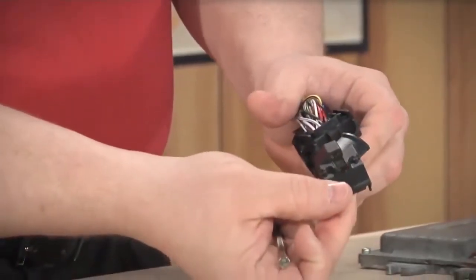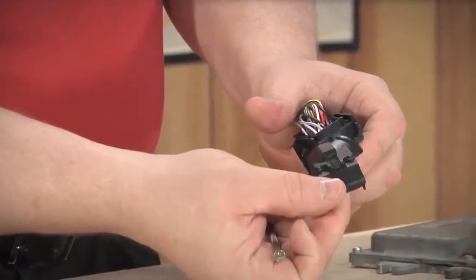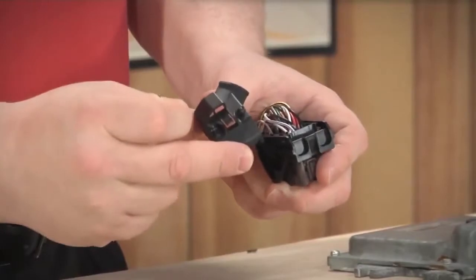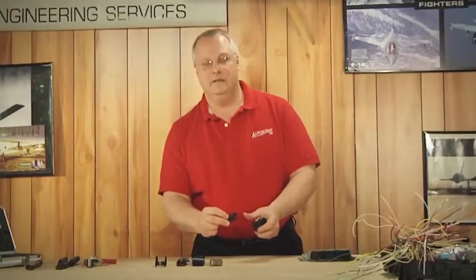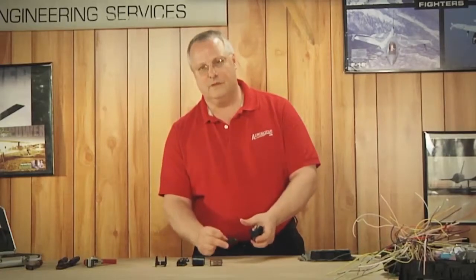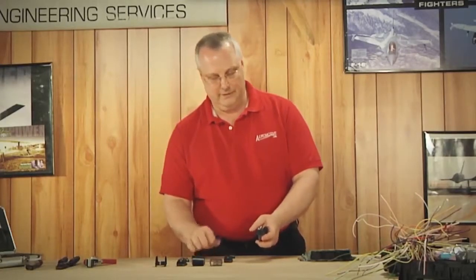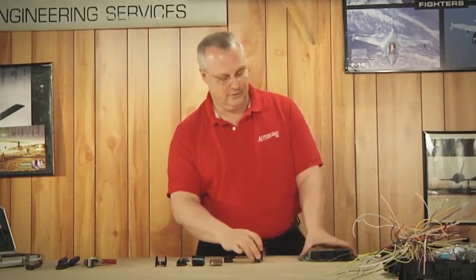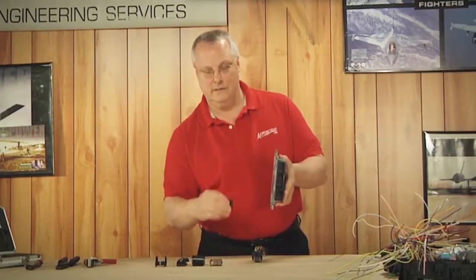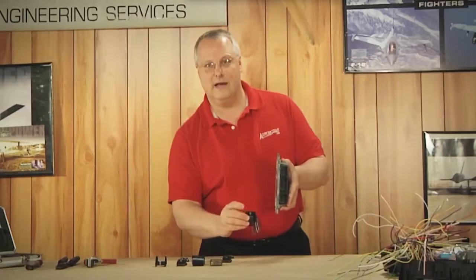There you go — off comes the dust cap. We'll place the dust cap to the side. It's in good shape, hasn't been damaged, and that's the key to these. A lot of times during a collision on the front end of these Altimas, the radiator support and the radiator collapse onto the control module, breaking the dust caps and crushing the locking lever.